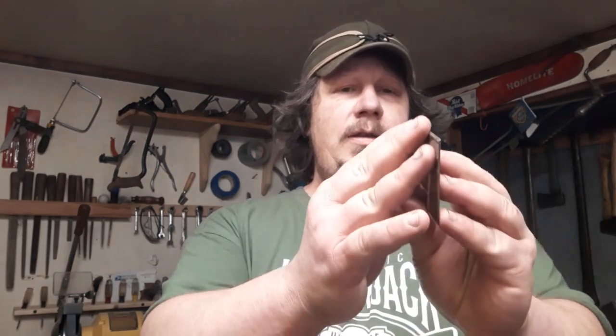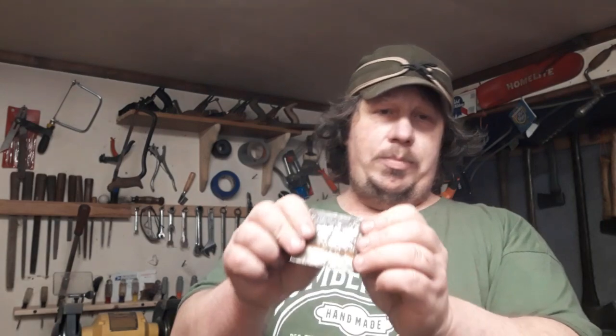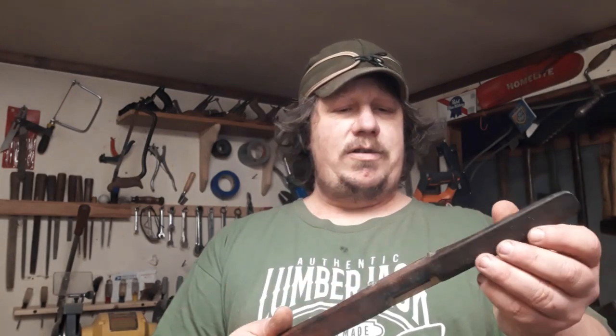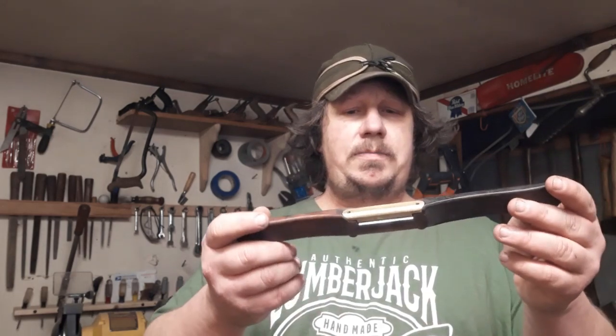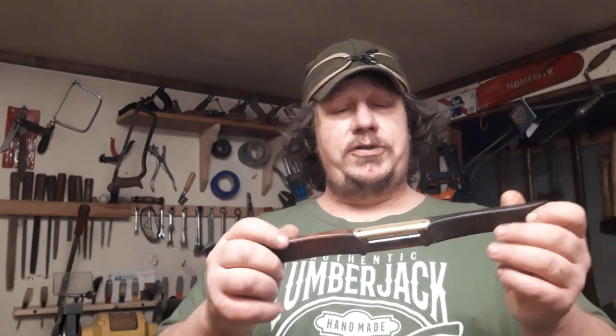Same concept as a card scraper — it's an old chunk of steel with about a 25-30 degree bevel on it, and then you have that edge rolled over. You pull a little pressure on it and push it. These are great for taking a little bit off at a time. I believe this is called the chairmaker's scraper or spoke-shave-type deal — it scrapes kind of like that card scraper. Then of course I've got some spoke shaves, and if you're going to get into spoke shaves, if you go to your local store or pull something up online to buy, they're probably going to show you one of these.